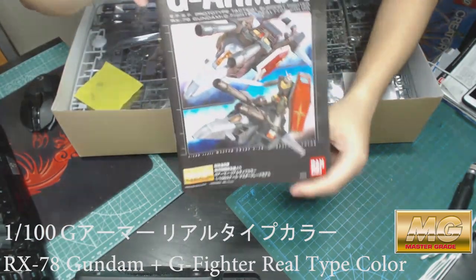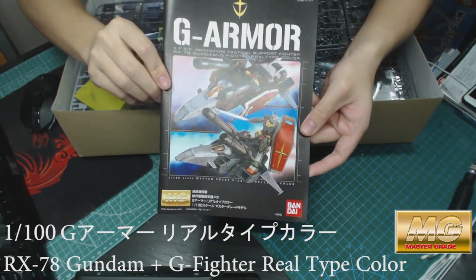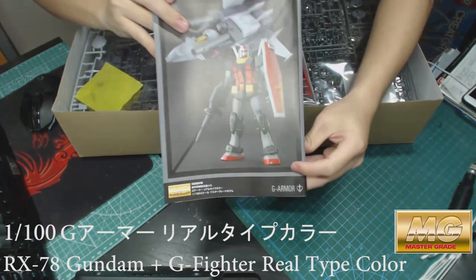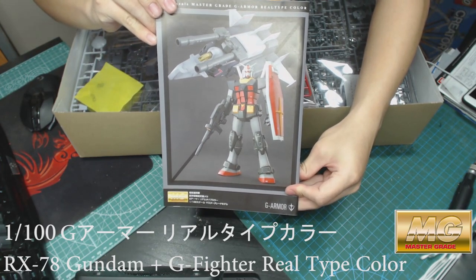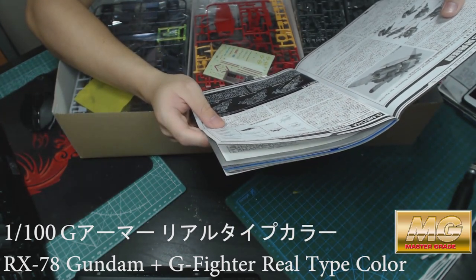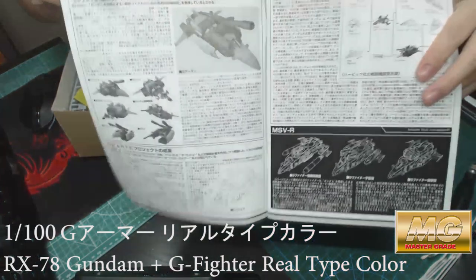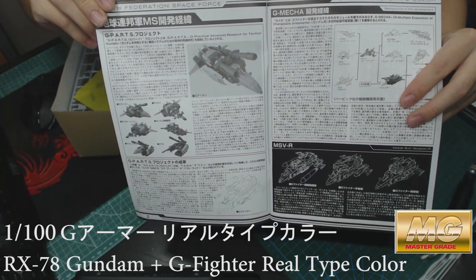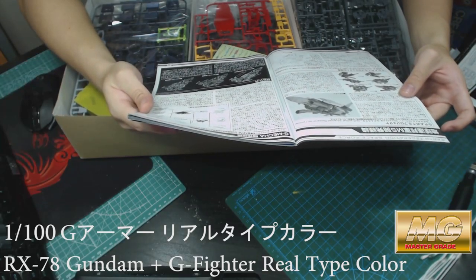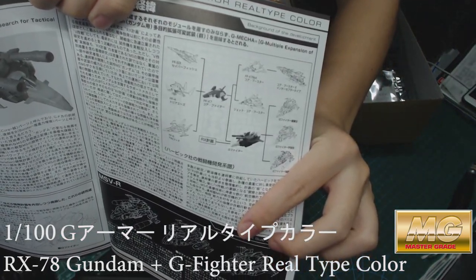Here it is — this is the manual. It looks really nice and it's really thick as well. This is the back of the instruction booklet. It explains the history of the G Fighter, the mechanics inside, what types of modes you can transform into, and the evolution of the G Fighter. It's quite nice.